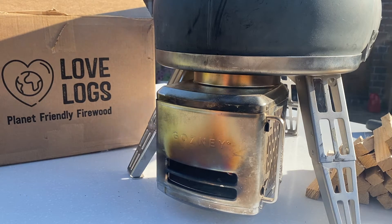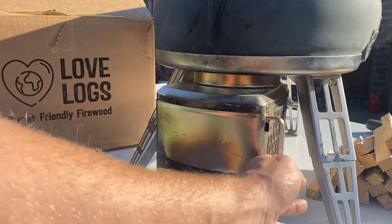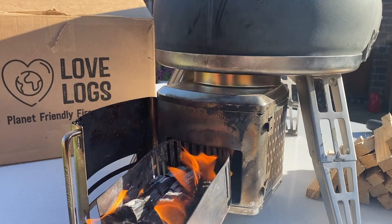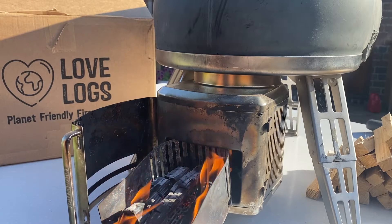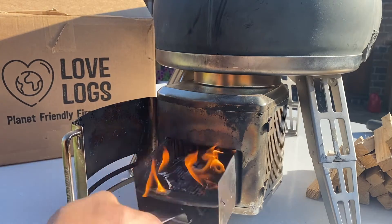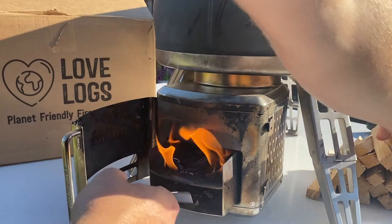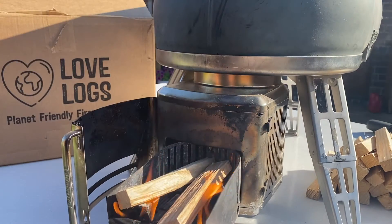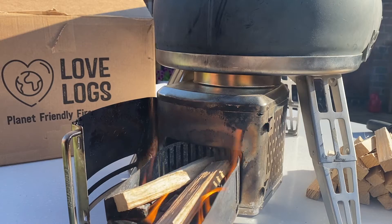So I'm at about seven or eight minutes. I'm going to go in for a fuel check. You can see we've got loads of room in there to add some new fuel, so we're going to do that now. Not too much — it's not overloaded, there's plenty of airflow — and back in.